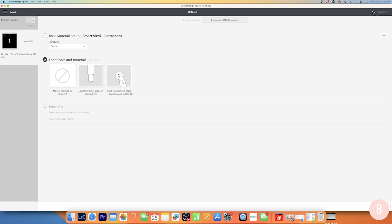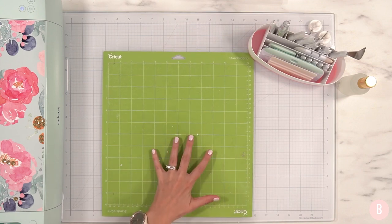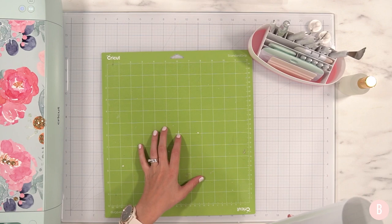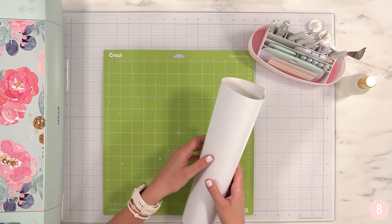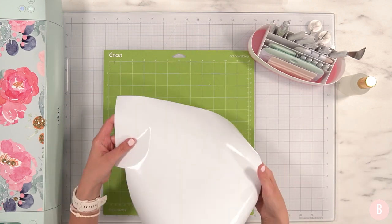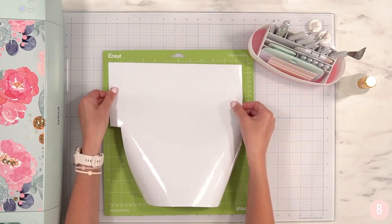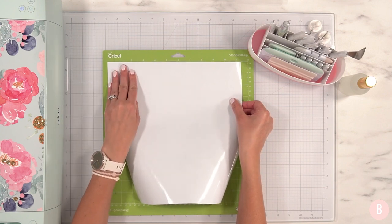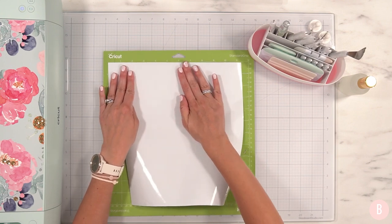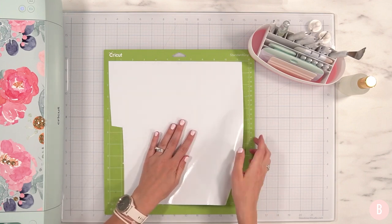Let's get our mat loaded with vinyl. I'm going to use my green mat — you can use either the light grip blue mat or the standard grip green mat. Honestly, I just pick whichever is still really sticky. I have a larger-than-needed piece of vinyl here, but I like to place all the material onto the mat and trim away the extra later. I find I waste less vinyl this way, but you can also cut your exact size first if you prefer.